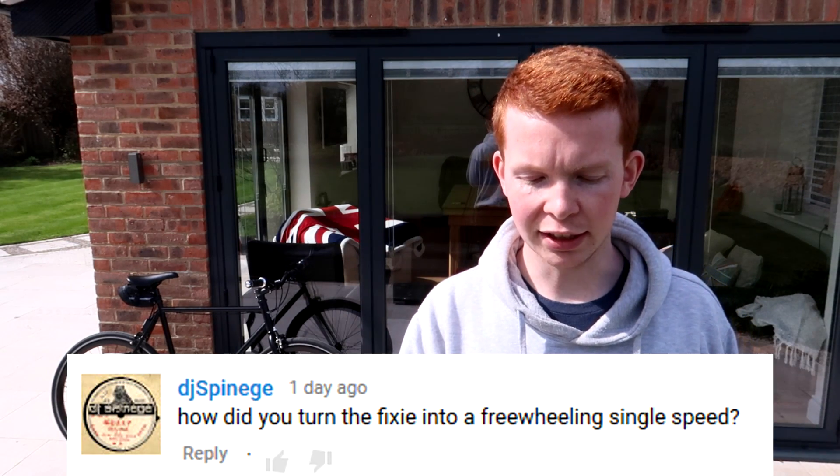How did you turn a fixie into a freewheeling single speed? This comment came up quite a few times in the comment section. I know it's not a fixie. The way I have it set up, it's got what's called a flip-flop hub, which I actually mentioned in the video. One side is a fixed sprocket and one side is a freewheel sprocket. In the video I mentioned that I took the fixed sprocket off and replaced it with my own 3D printed pulley, which left the other side of the wheel to be a freewheel.